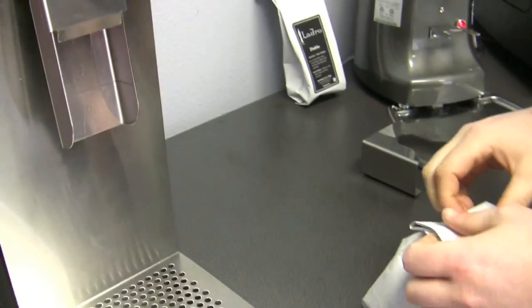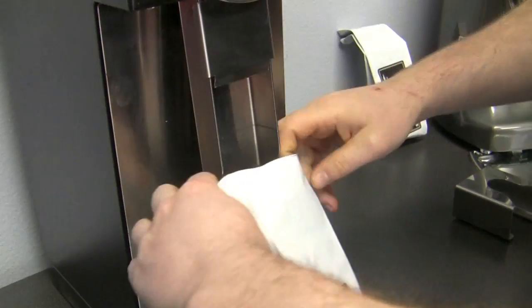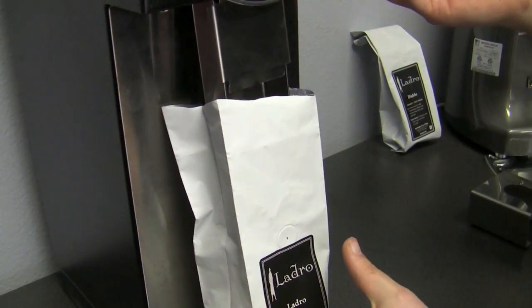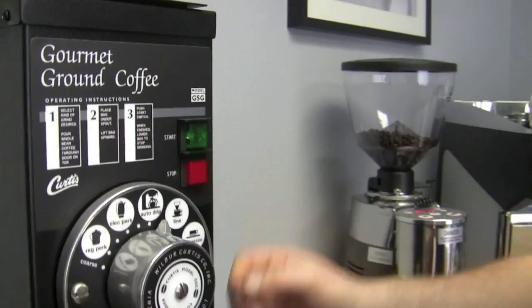You can actually take a bag, stick it right underneath like so, and now it's engaged, and when you hit start it runs. The start and stop is just as long as you hold — there's no timing on it. It's a bulk grinder, so you can throw two and a half pounds inside. As long as there's something underneath it, it's just going to keep running. You can see right now there are no beans inside — it's just running and running.